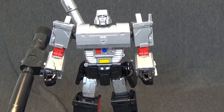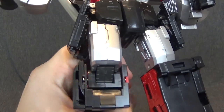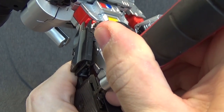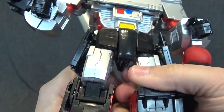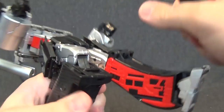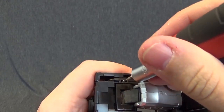Here we go — I have my screwdriver and I'm gonna bend his knee just like that. I'll try and do this on video, hopefully it works out, and just try and press that pin in. You can see it's still loose, so I want to try and do this without breaking the figure.